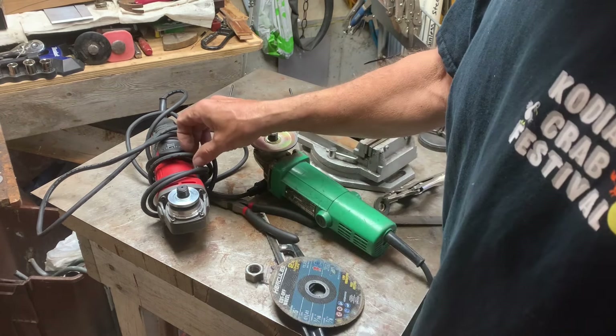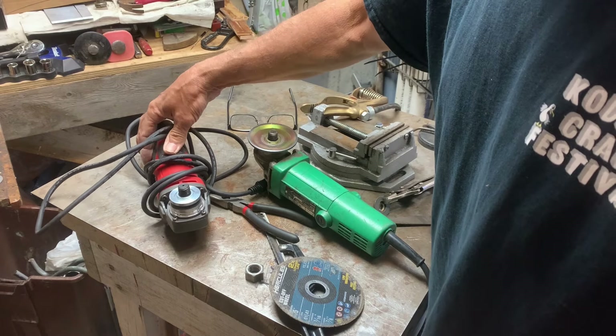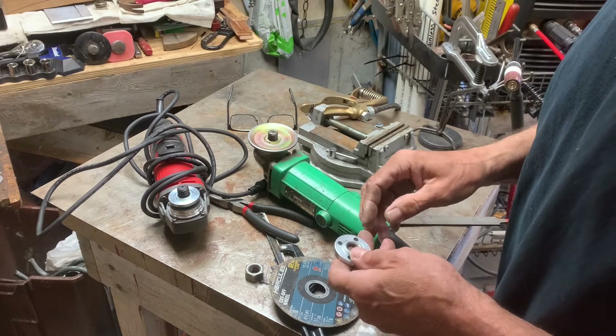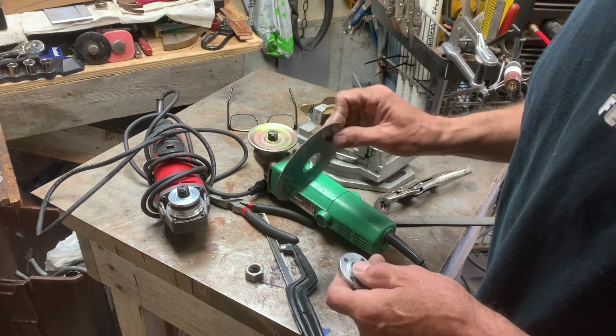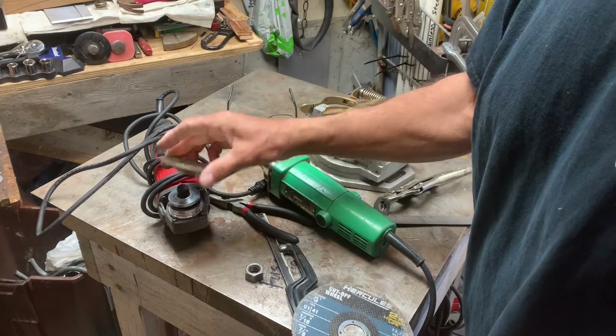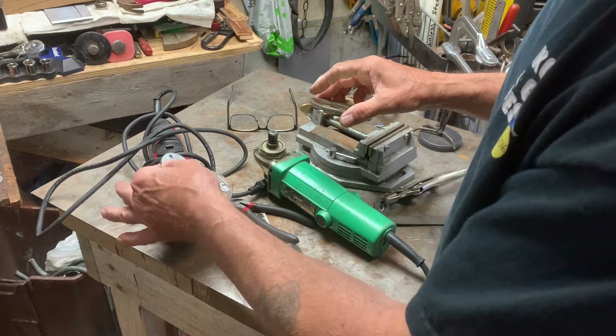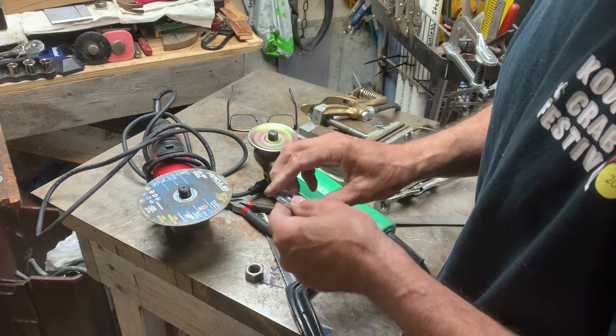I needed to do some more cutting, so I ran up to Harbor Freight. It was a really good price and I like the little trigger on it. I made a couple cuts with it. One thing I noticed right away is I didn't think it was as stable — it doesn't have one of these backers behind it, it just sits on there and locks down.